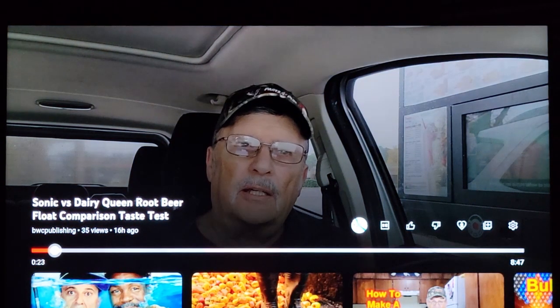This is just the speaker on the TV — Sonic Root Beer Float and the Dairy Queen Root Beer Float. We'll taste them and test them.